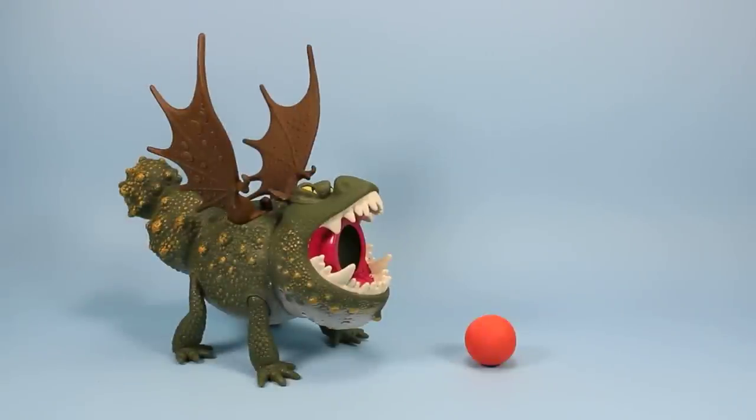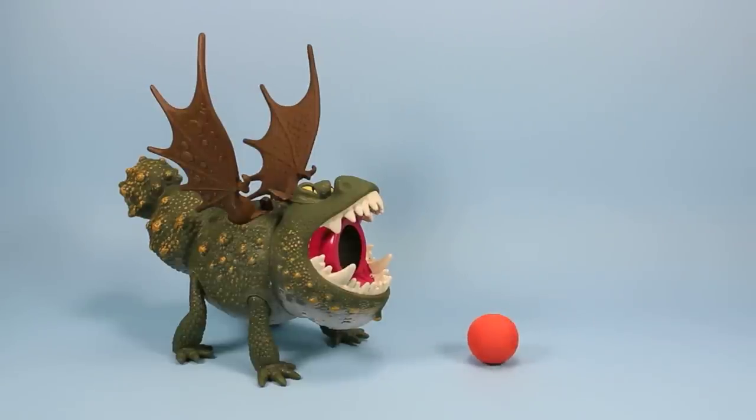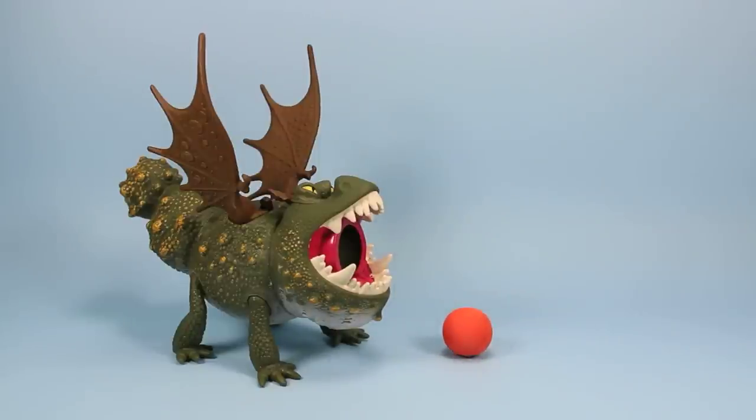Obviously the biggest problem with this toy is they only included one lava bomb, and that's really unfortunate as they're really easy to lose since they shoot really far. I don't really understand — I'm sure they only cost a penny to make. They should have at least had three, maybe five. It would have made this toy a lot more fun. But if you're looking for just the dragon and how cool they look, they look great together, so it's not that big of a deal.